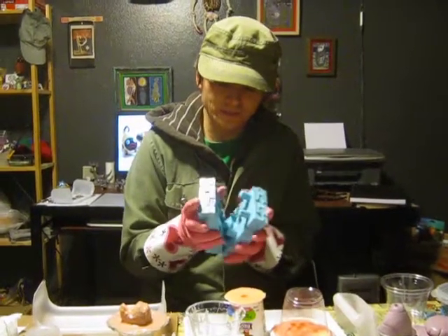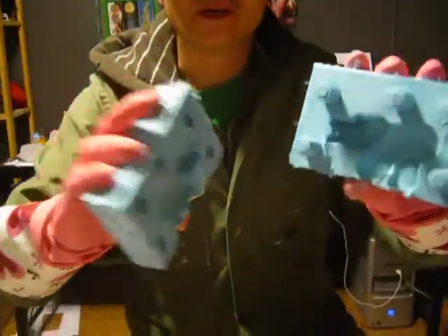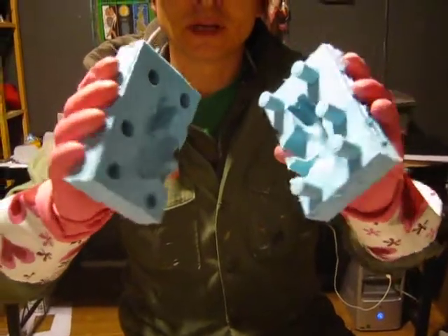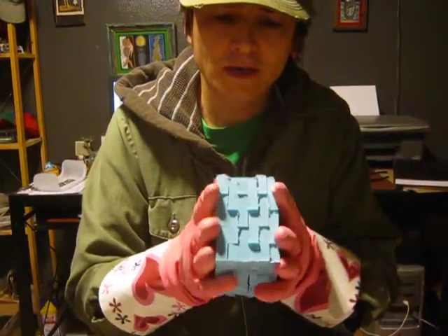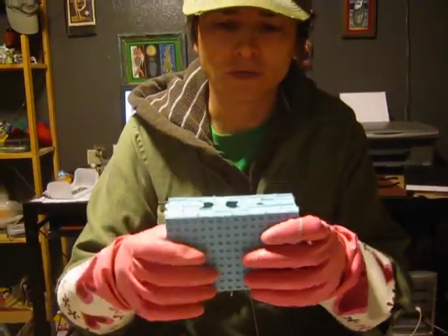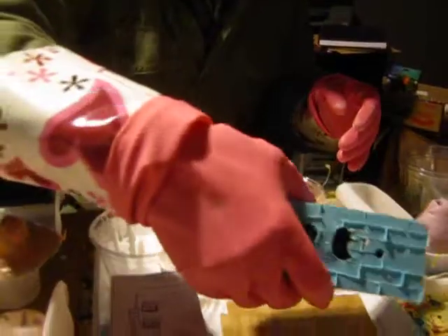I'm going to open this up and show you what it looks like. Here's the upper pod on this mold. You can see where the batteries created these fingers to hold the mold together. This is a two-part block mold that I have the instructions for in my book, How to Make Resin Toys. So that's a block mold.